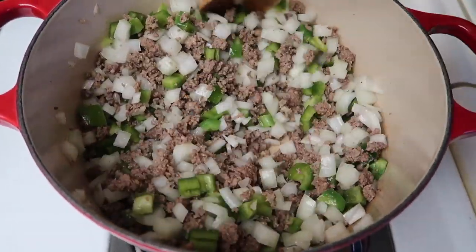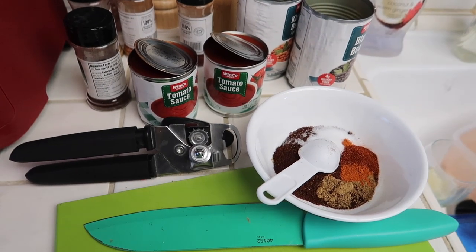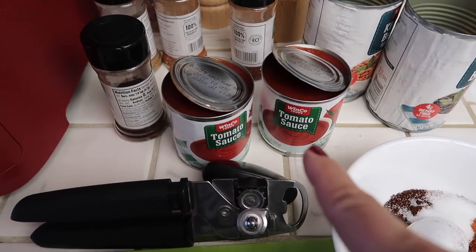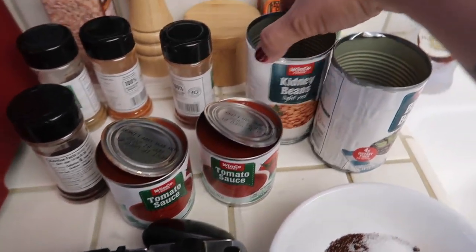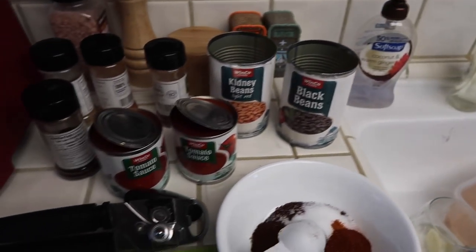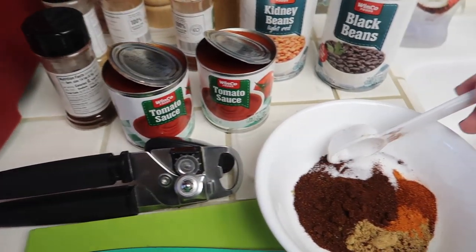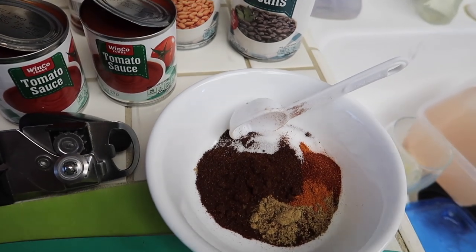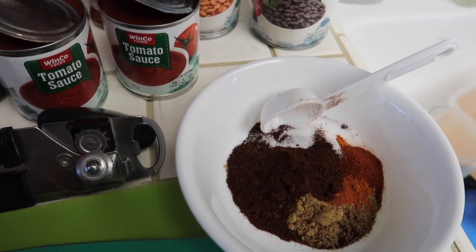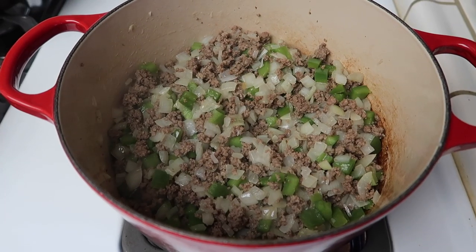Okay, so while the onions and the bell peppers are cooking, I'll show you guys what else I have. I have two small cans of tomato sauce, kidney beans, black beans — I already have those rinsed and draining. I also have some Rotel, well this is the Winco brand but it's basically Rotel. And here are all my spices: two tablespoons of chili powder, two tablespoons of cumin, half a teaspoon of cayenne, half a teaspoon of paprika, and a teaspoon of salt.